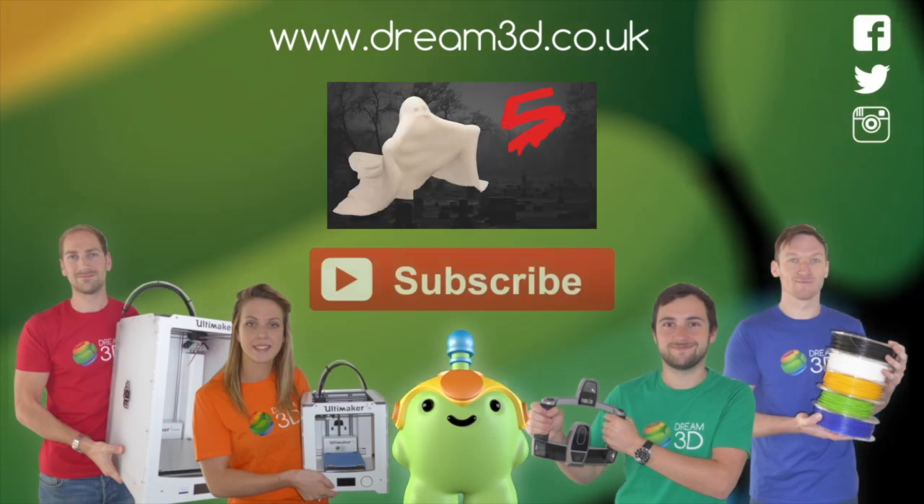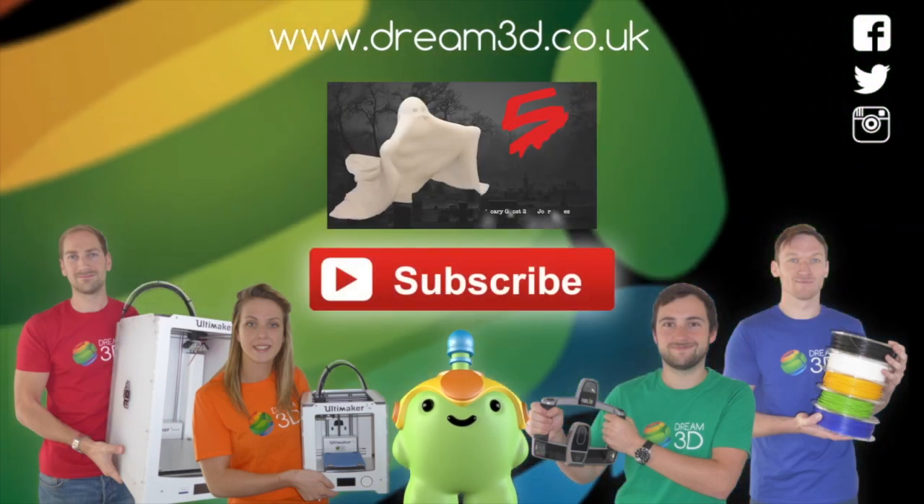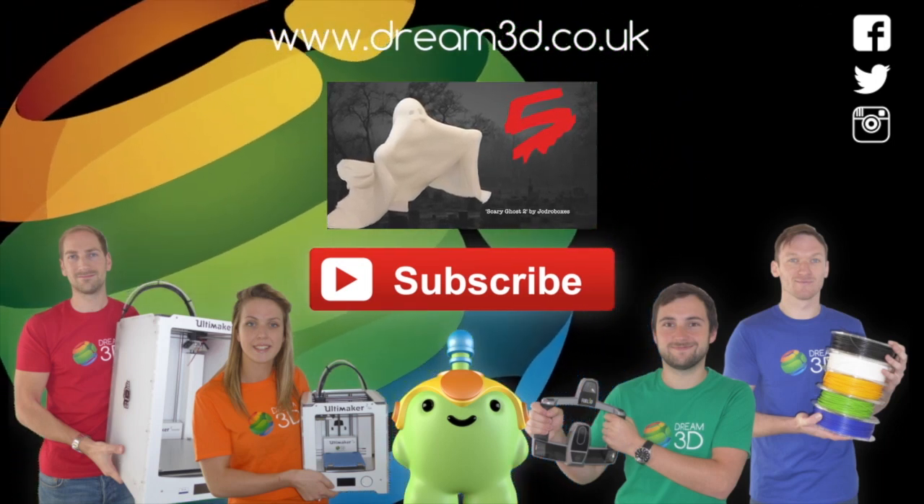If you enjoyed this video, please like, comment and subscribe. Also come follow us on Facebook, Twitter and Instagram. You can find out more about our products and services by visiting dream3d.co.uk — see you next time.